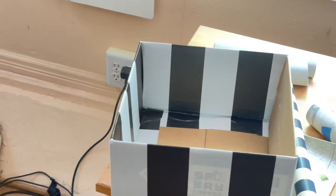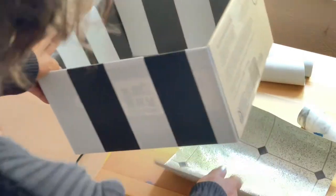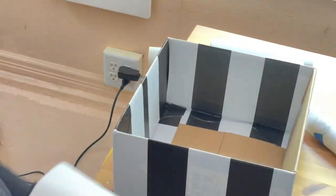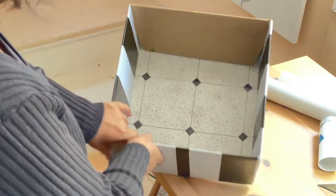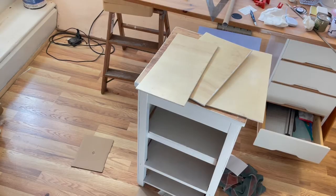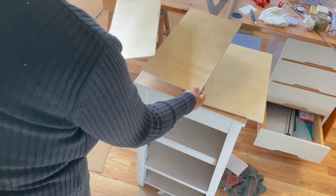To keep clutter out of view, I created storage using cardboard boxes which were covered with washable wallpaper and linoleum on the inside. For the facade of the boxes, I cut out balsa wood and painted it white as well.